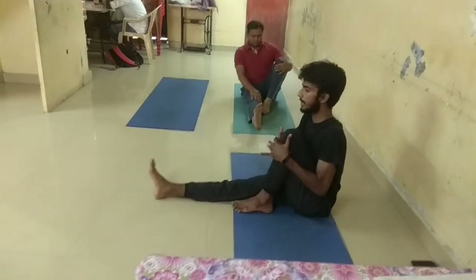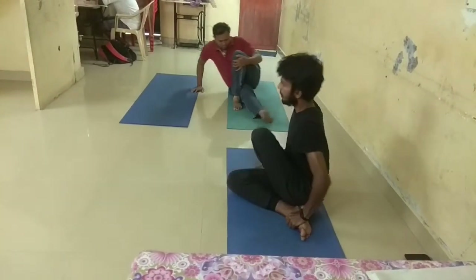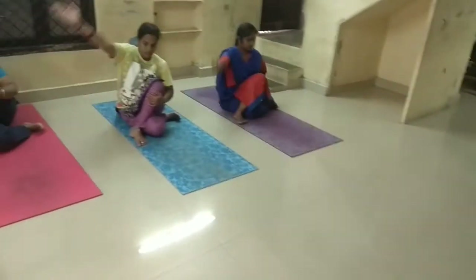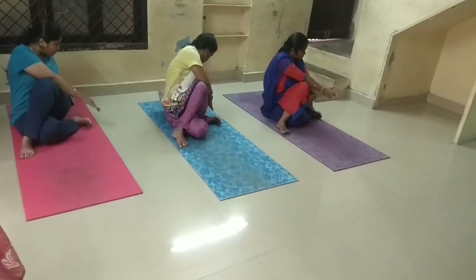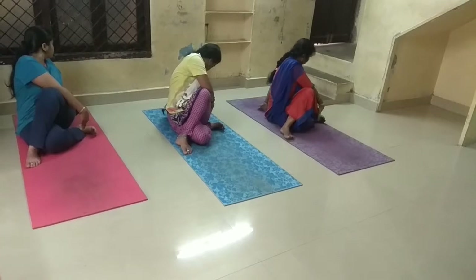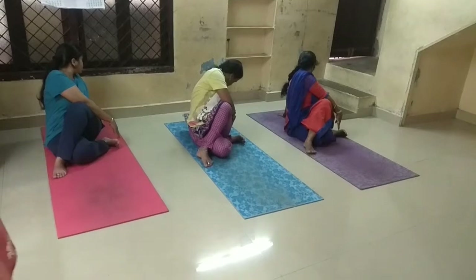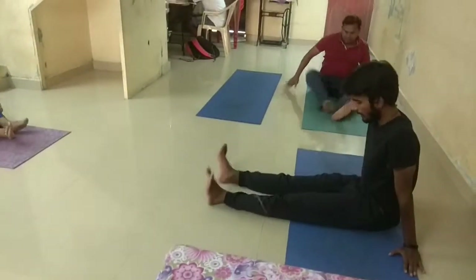Left leg over the chest, left leg over the chest right, and then come. So lift your right hand up. Knees extend: 1, 2, 3, 4, 5, 7, 8, 9, 10.